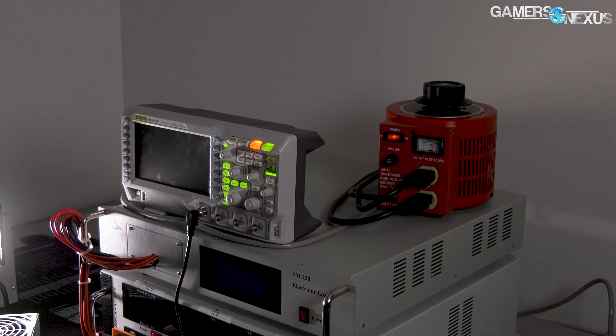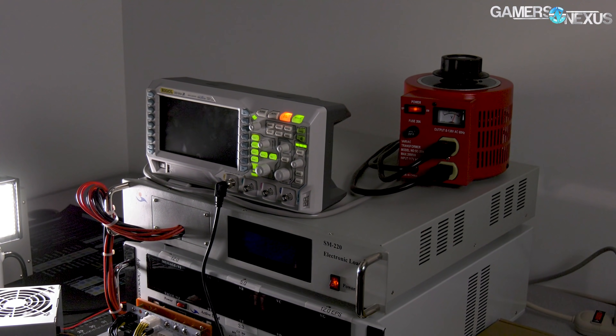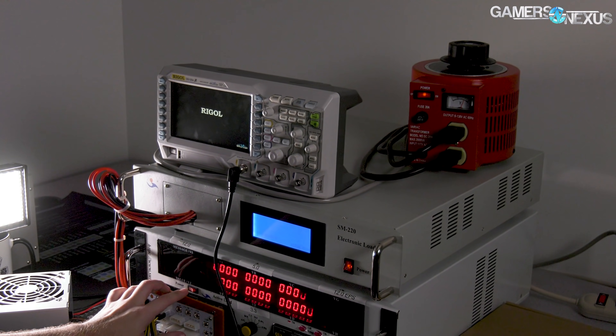What we're here to do is test whether or not it's deserving of all of that criticism using our new power supply testing setup to benchmark efficiency, ripple, and overcurrent protections.